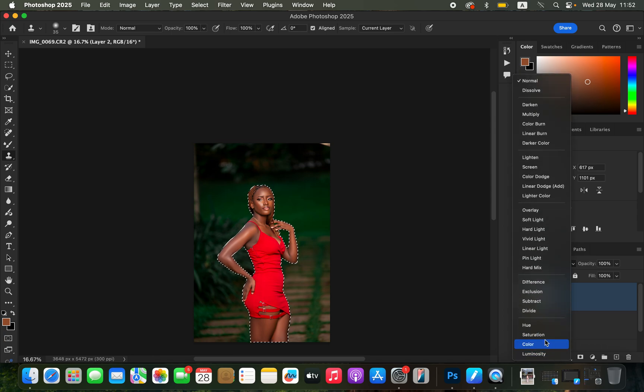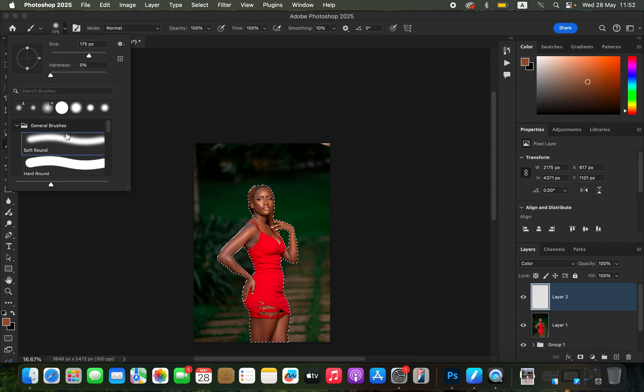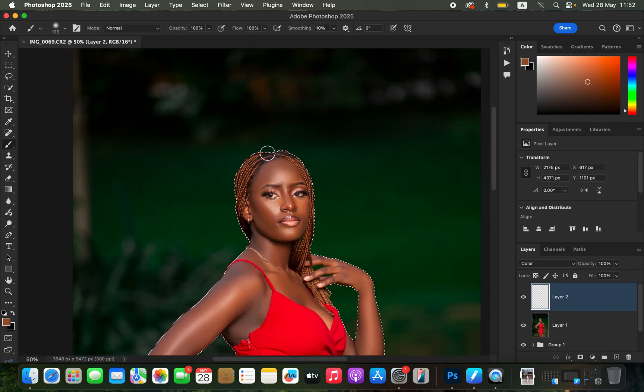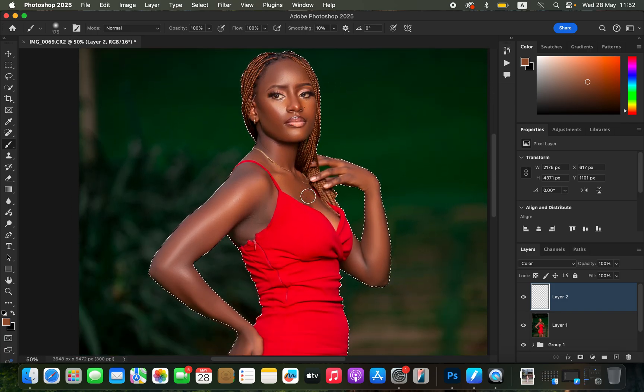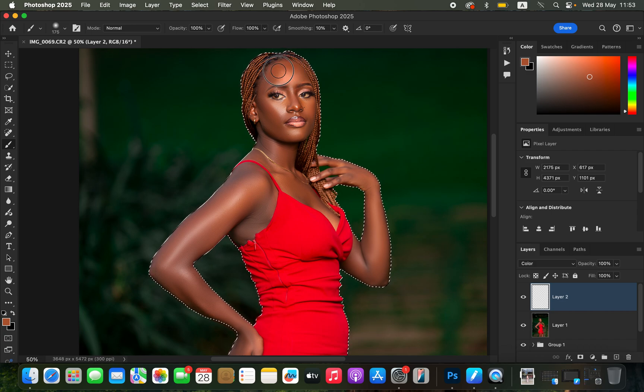Get the normal brush tool. Settings: soft round brush, mode Normal, opacity and flow 100%. Zoom in with Ctrl+Plus. I want to sample a color on the skin that I want the rest of the subject's skin to look like, so I'll hold down the Option key and left-click on the skin to sample a mid-tone color.